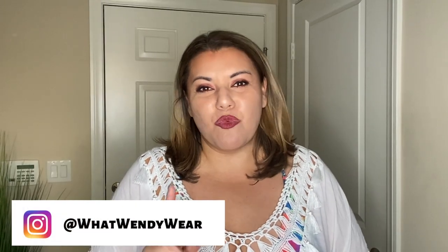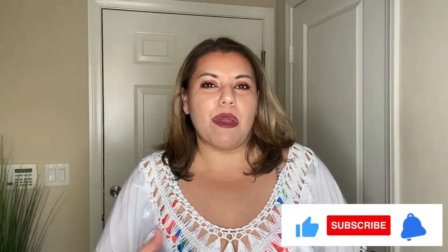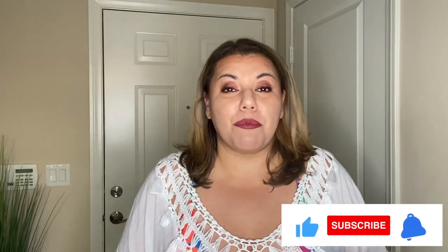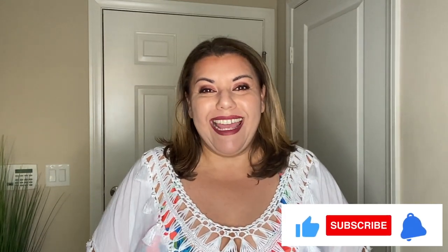Welcome to What Wendy Wears. My name is Wendy and today is all about Shein's one-piece bathing suits and cover-ups. Spring is right around the corner and a lot of us are getting ready to either go on vacation or hit the pool. So we have a great haul for you today, so let's go ahead and get started with the first swimsuit.